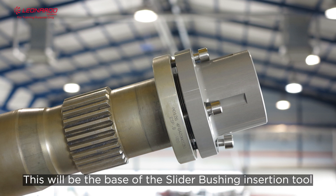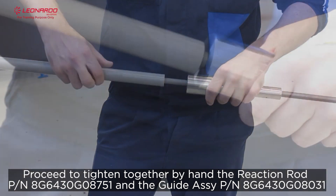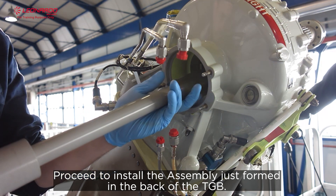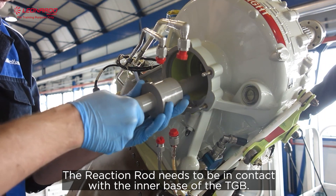This will be the base of the slider bushing insertion tool. Proceed to tighten together by hand the reaction rod and the guide assay. Proceed to install the assembly just formed in the back of the TGB. The reaction rod needs to be in contact with the inner base of the TGB.